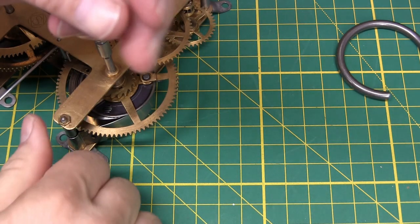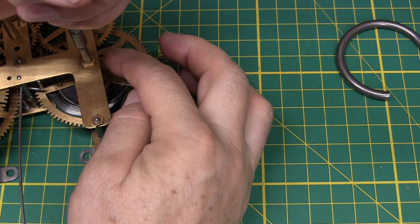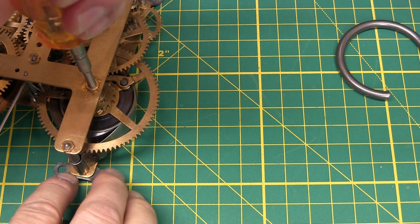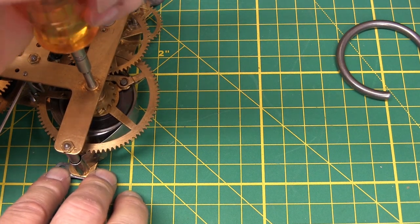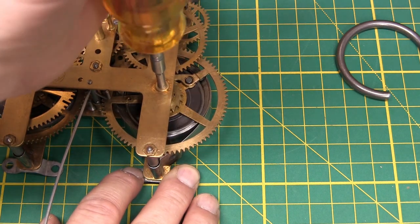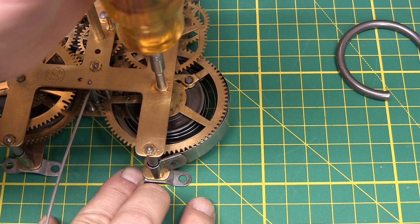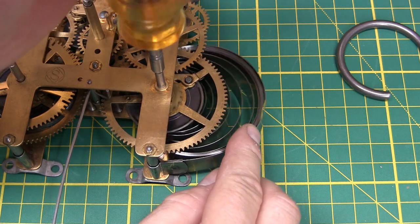One person said you can't use those C-clamps on these Seikosha clocks. Well, maybe not on his, but it works on this one. So I'm going to let the spring unwind because I disengaged the click — it's not engaged. So there you go, just unwinding that.